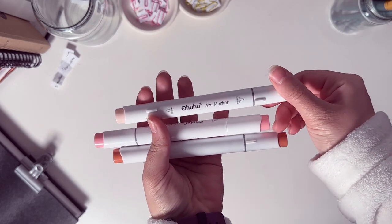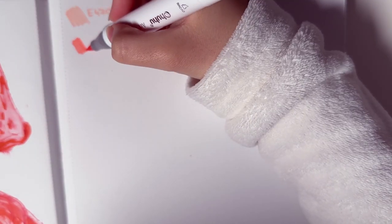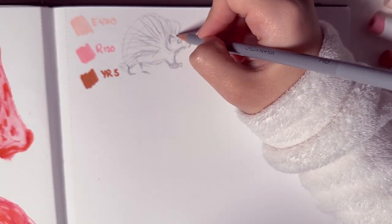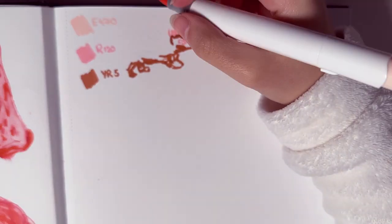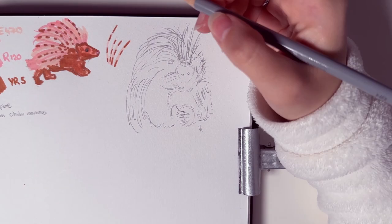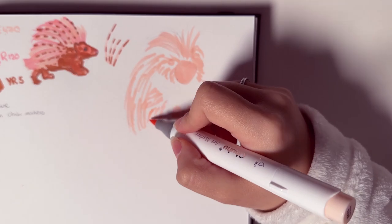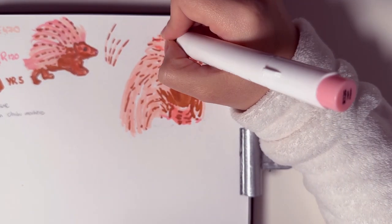The three markers we got are light prawn, terracotta, and tea rose. I'm swatching the colors on the paper to see exactly what they look like. I'm not really sure what color to use for what, but porcupines do have this striped hair so I'm thinking to use the light pink and the brown to create that kind of look. This combination really reminds me of a strawberry cake — it definitely doesn't give me porcupine vibes.